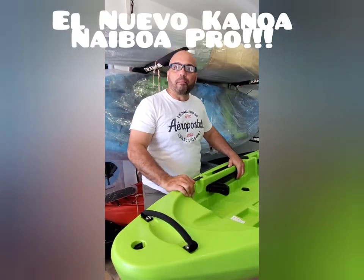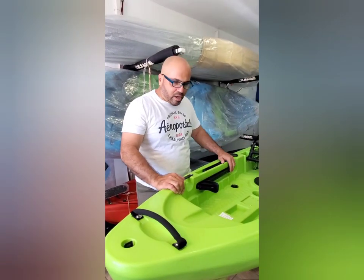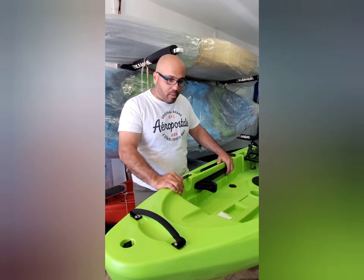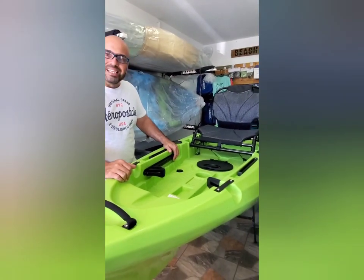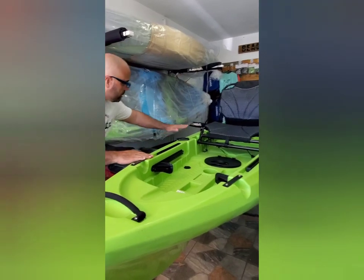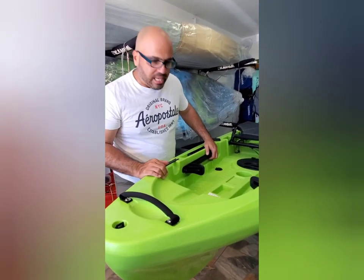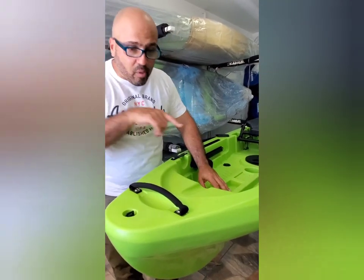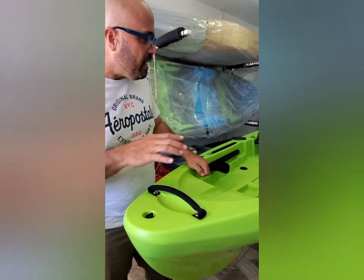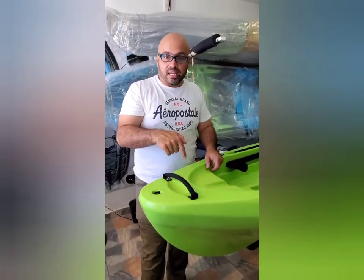Este es el Naivoa Pro. Esta caja que ven aquí es un kayak de 13 pies, el Naivoa Pro. Son 34 pulgadas de ancho, tiene 16.5 pulgadas de alto, pesa 76 libras, y el kayak tiene una capacidad de 500 libras. Así que vamos a estar viéndolo para que ustedes sepan qué hay a la hora de tomar la decisión.